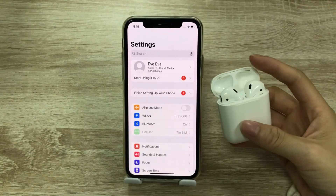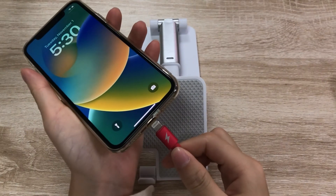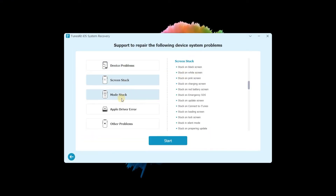Then try to connect AirPods again. If the problem persists, you can use TunesKit iOS System Recovery to fix your iPhone. Connect iPhone to your computer, launch TunesKit iOS System Recovery, then choose iOS System Repair. Here you can check the issues that TunesKit can fix, and click Start.